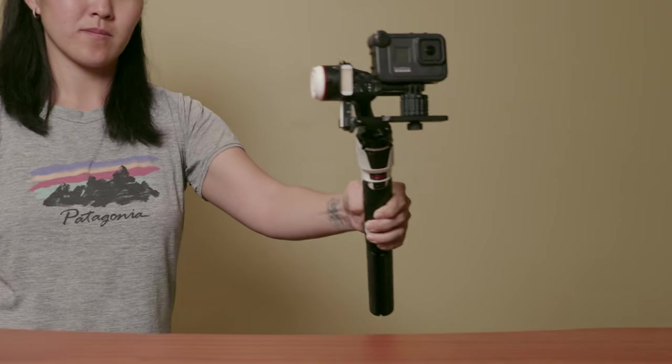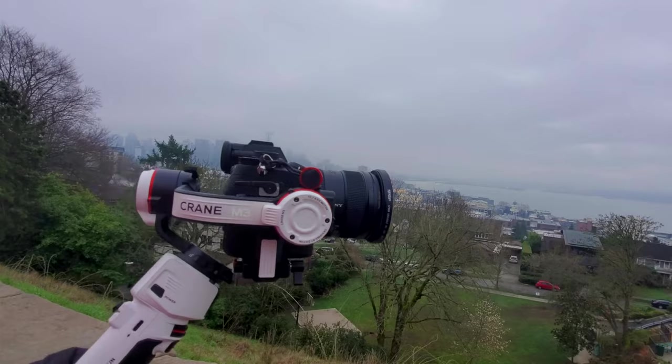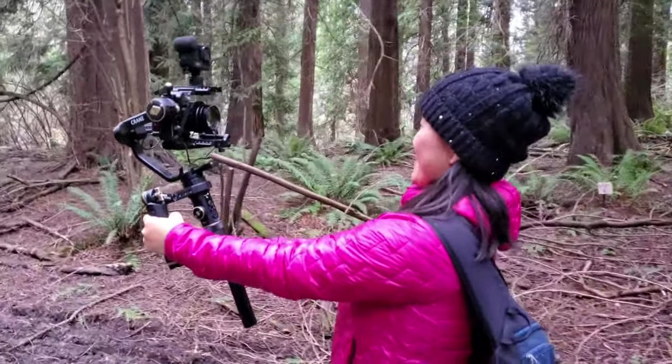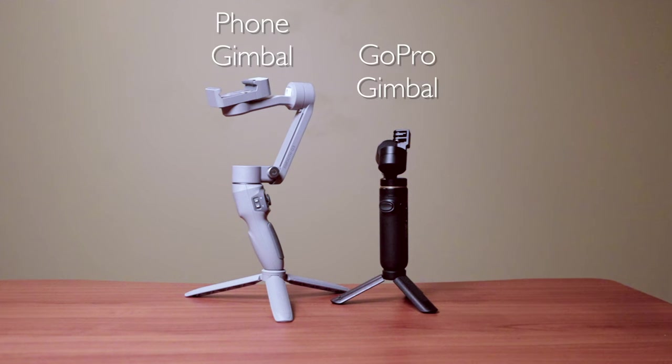I'm always on the lookout for a compact and small gimbal that's powerful enough to support not only my GoPro with the Media Mod, but also a smartphone and even a full-frame mirrorless camera. But most gimbals out there are either too big and too complicated, or they're too small in that they only support one type of camera and they're not very flexible.